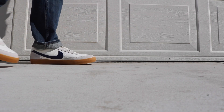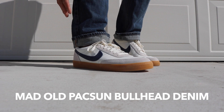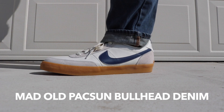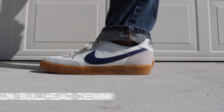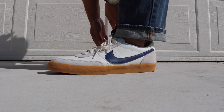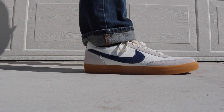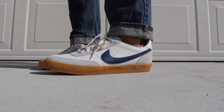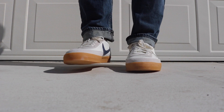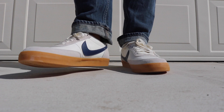And here it is with denim. I apologize — they're not raw denim and not super tapered since I've worn these jeans a lot this week. I folded the hem up for you guys. It's really clean. These go with anything and everything you throw at them, except joggers — and that's primarily why I bought them. I want sneakers that you don't have to wear joggers with every single time.